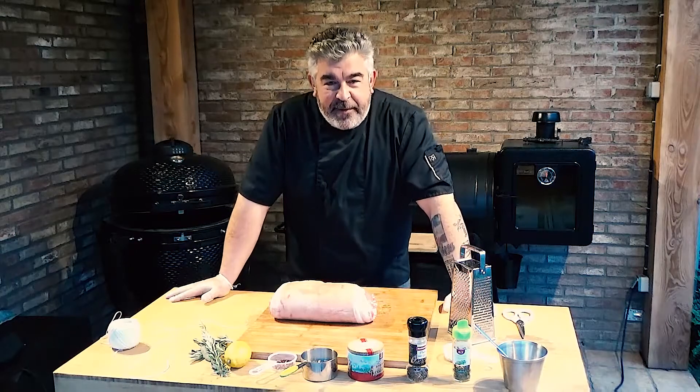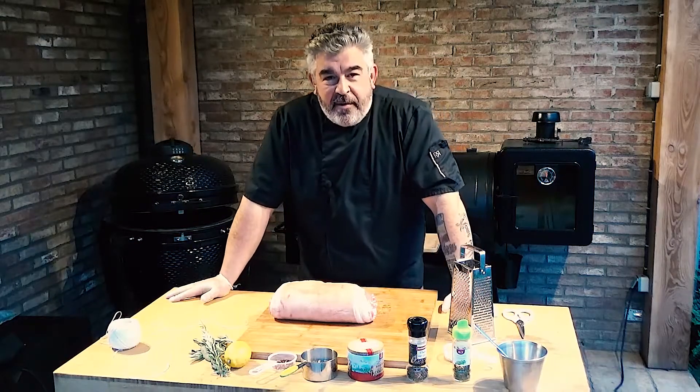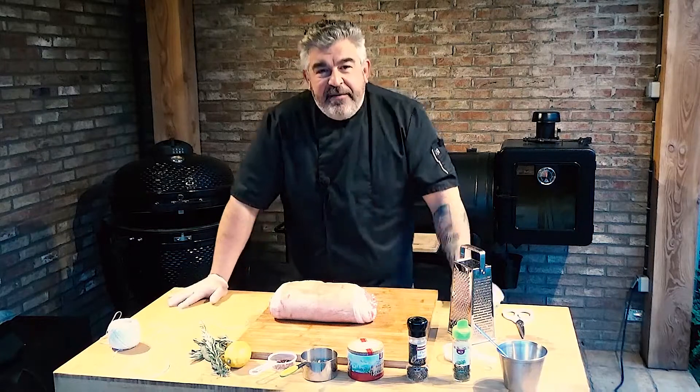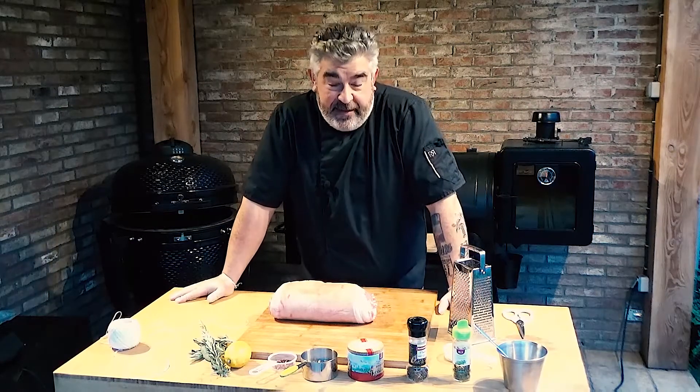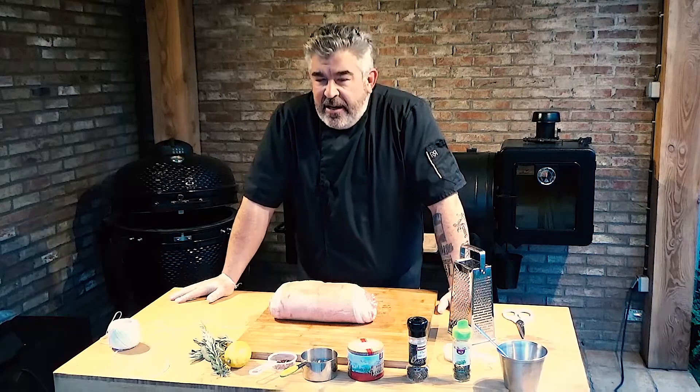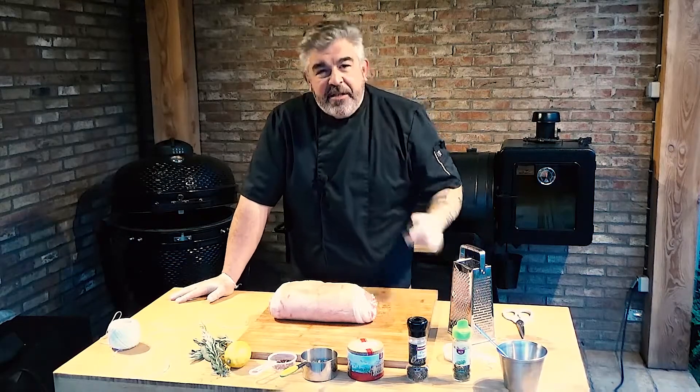Hi everyone, this is Chef Rohan from France, and today we're going to make some porchetta on the Pit Boss Navigator 850. The reason I'm doing this video is that I received a lot of questions about the rotisserie.